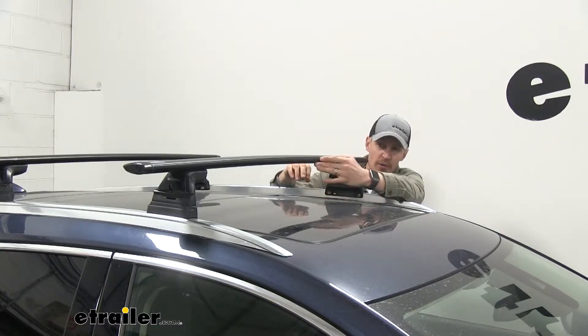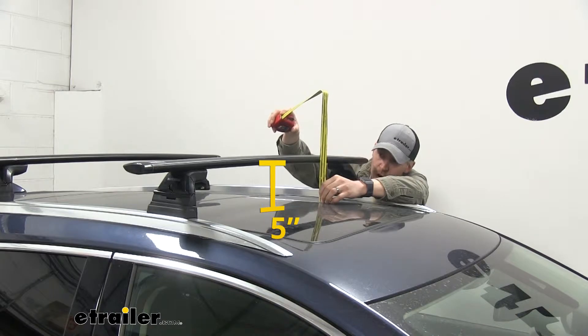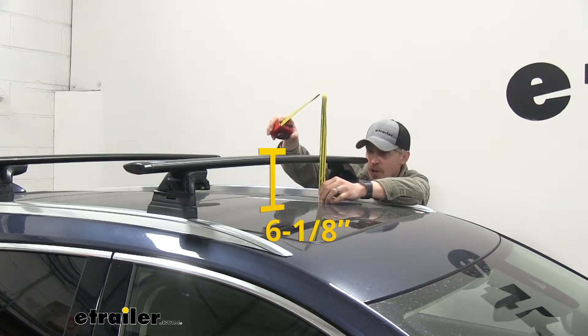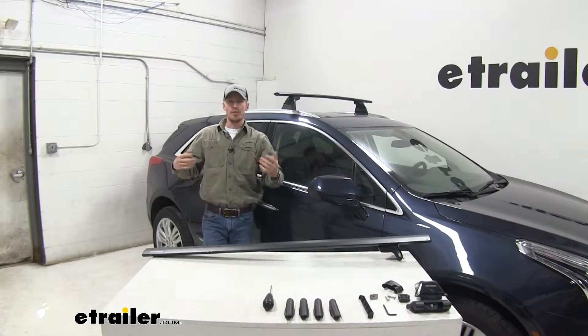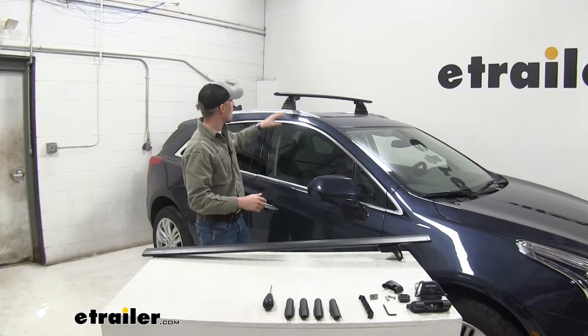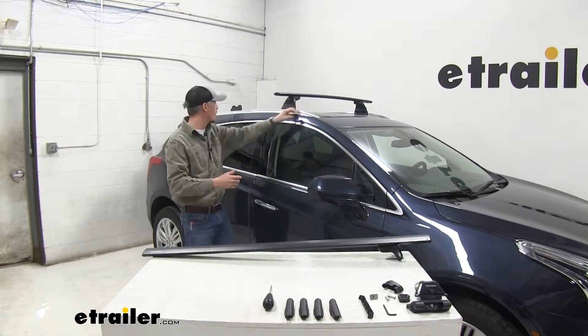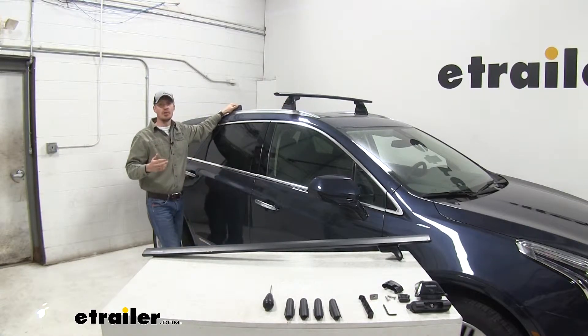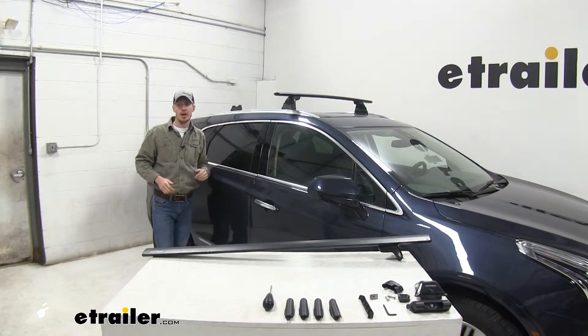From the top of the roof to the underside of the bar is about five inches. From the top of the roof to the top of the bar is about six and one-eighth inches. Now that we've gone over the features, I'll show you how to get them set up. I've already got that front crossbar in place mounted to my flush-mounted rails on my XT5 — the rear one installs the same way. You can see here I've got one of my landing pads in place; let's start with the other side.